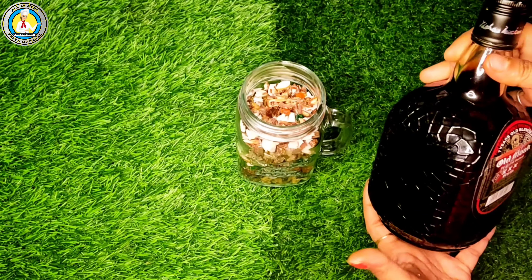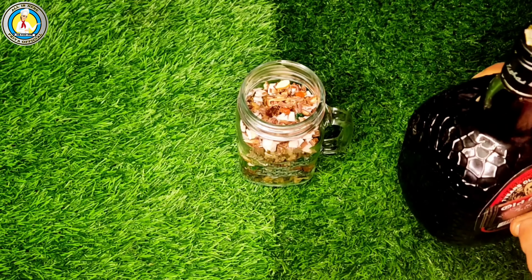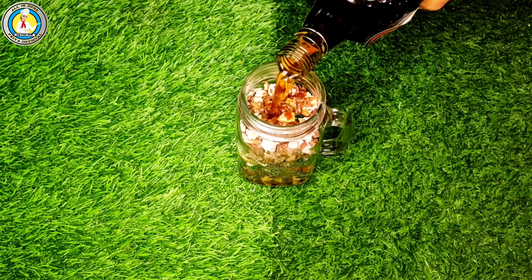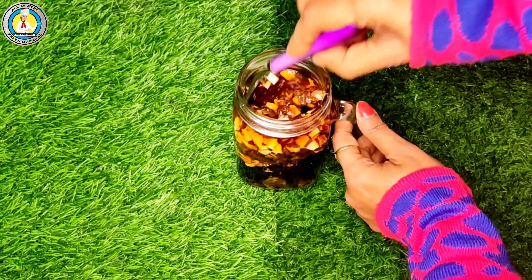Now we will add rum. The dry fruits will swell up after being soaked well. If you prefer brandy, you can add one fourth part rum and three fourth part brandy. Now mix well properly.